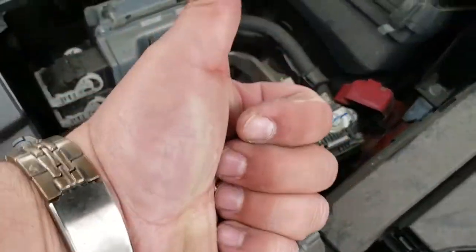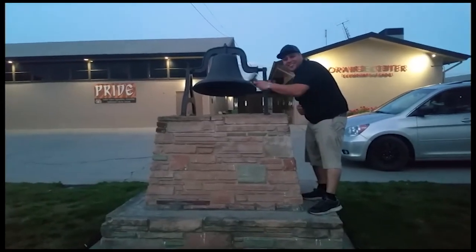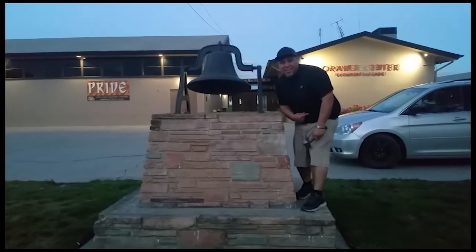Thank you for watching. Please like and subscribe. Don't forget to hit that bell. Let's get out of here before we get kicked out.